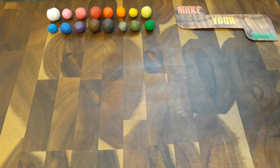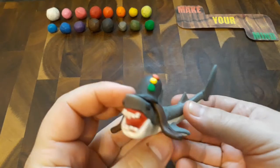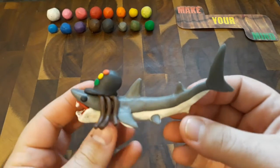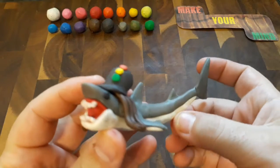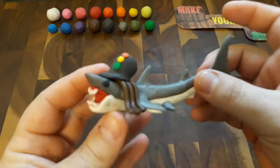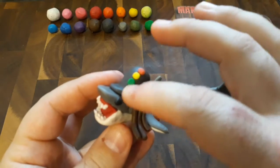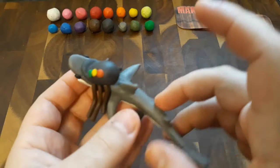Now if anybody watched YouTube way back in the day, you probably remember this — Reggae Shark. As you can see, I got my great white shark sculpture that I did in a previous video. Got him smiling. And I got the tam with the red, green, and gold, and a couple of locks to make it look like Reggae Shark.